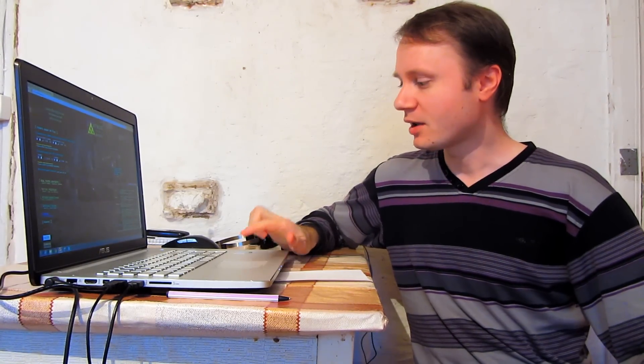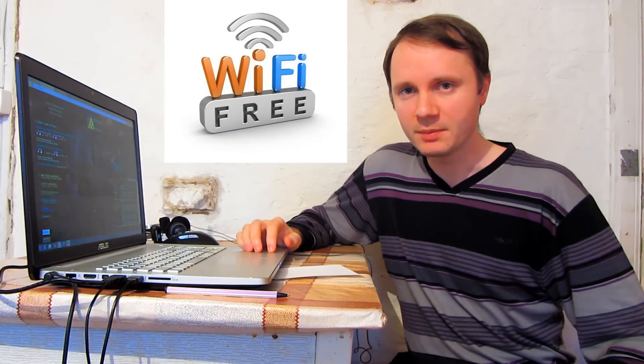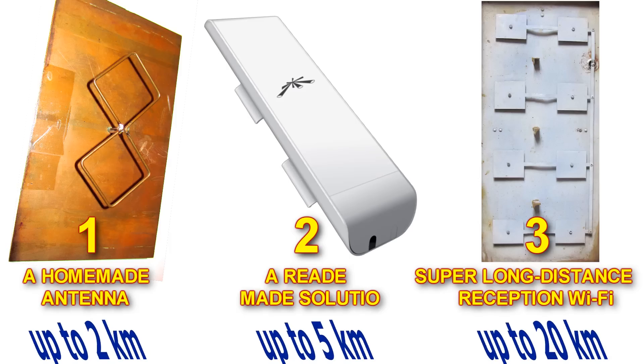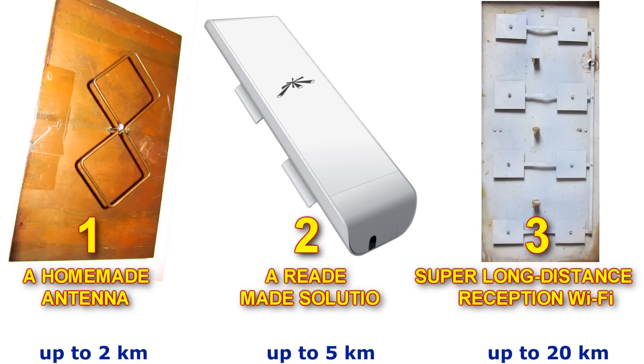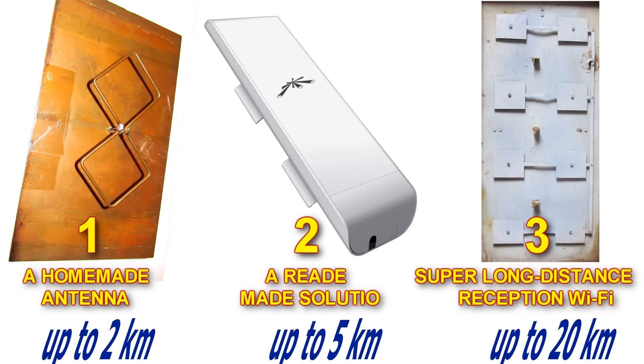Today I'm going to tell you how to get free internet access. We're going to consider how to do it using Wi-Fi. We're going to consider three ways to boost your Wi-Fi to the extent that makes it possible to connect to wireless access points or to your mate's access points who shared his password with you, even at the distance of several kilometers.